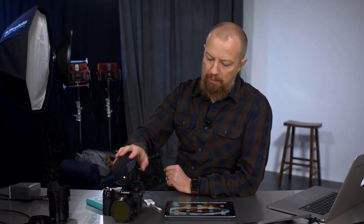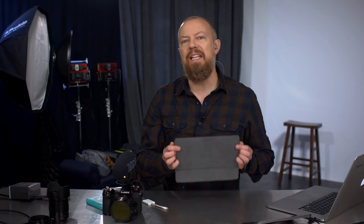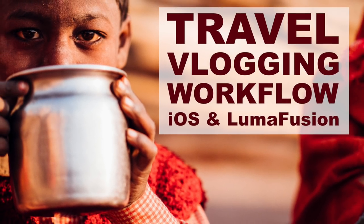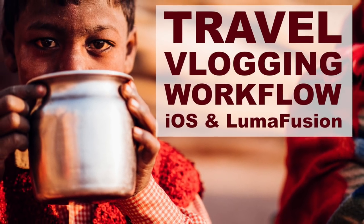On today's show we're going to be talking about a vlogging workflow for going from your camera to your iPad and editing entirely in LumaFusion on iOS. You're watching the edited version of a live show. To watch the complete event including the Q&A, click the links in the description below.